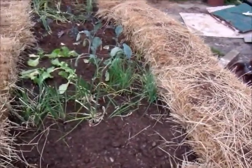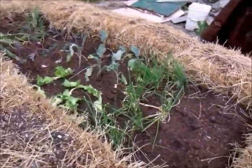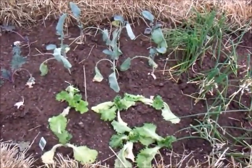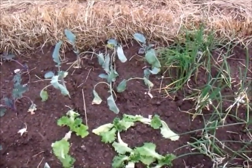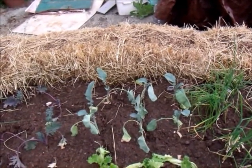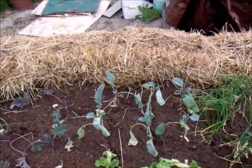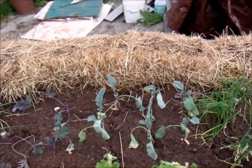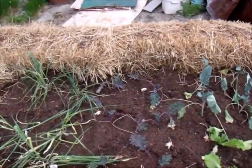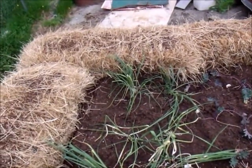In front I've planted bunching onions or scallions, what was left of my leaf lettuce, some Romanescu broccoli — that's the kind that looks like little rocket ships all bunched together, it's not my preferred type of broccoli but it's kind of fun — Red Russian kale, I've got six of those, and then down here is my leeks.